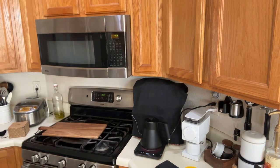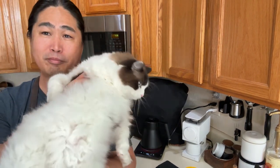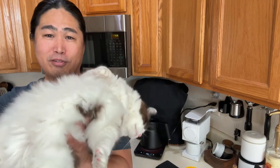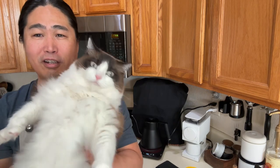My cat is everywhere — he's trying to get in. If you haven't seen my cat, I have two of these. This is called a Ragamuffin. Just loves to be held.